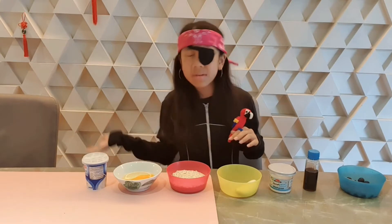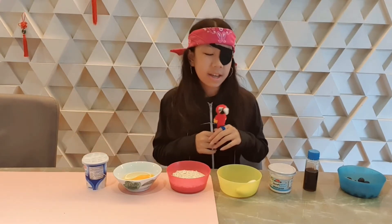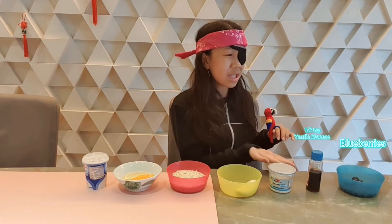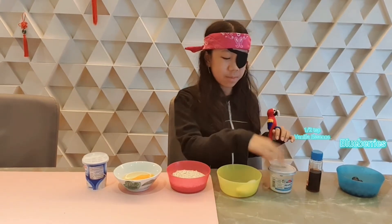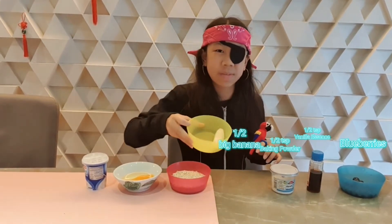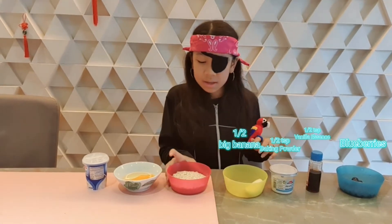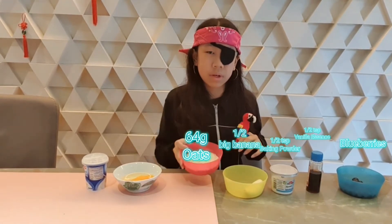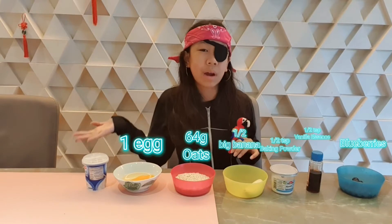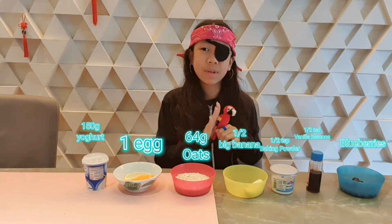Sounds kind of weird, right? But it's probably going to taste good. So, blueberries — you can use as many blueberries as you want. And half a teaspoon of vanilla essence, half a teaspoon of baking powder, half a medium ripe banana — but my banana is really small so I'm using one whole thing. Some oats — you can use gluten-free rolled oats if you're allergic to gluten, but I'm just using regular oats. An egg and 150 grams of yogurt. Hope you guys like this recipe.